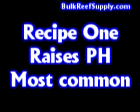We offer the two-part in two different recipes: recipe one, which has an elevating effect on the pH and is what 98 percent of our customers use, and recipe two, which has a subtle lowering effect on the pH. Recipe two is typically used when you're also using Kalkwasser, because Kalkwasser raises the pH significantly already.